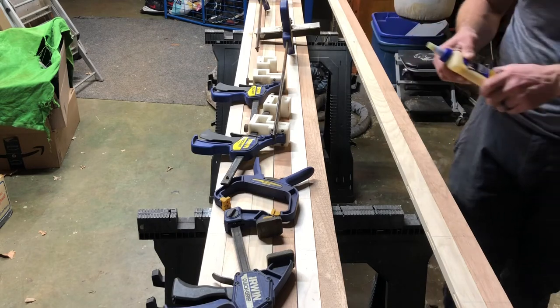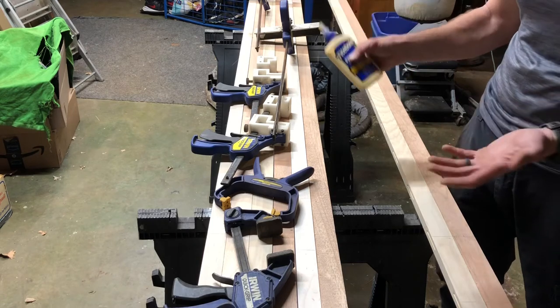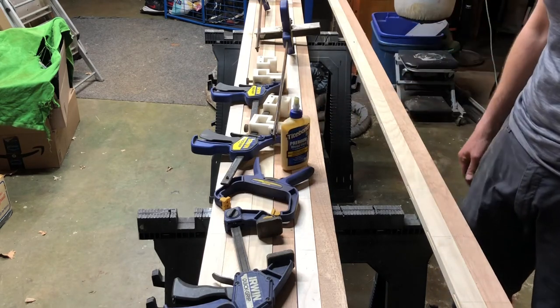This is one of those learning mistakes. I'm not in a wood shop — this is my garage. These are the DIYs I do. So be watchful of the things you have on hand.